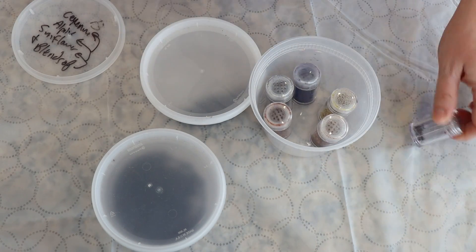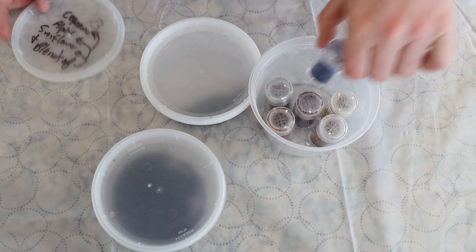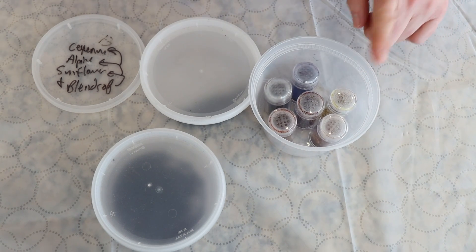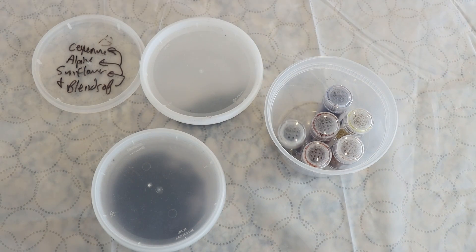All of these colors are fairly rainbow, however they were all mixed with three — not quite primary — colors: a combination of cayenne, alpine blue, and sunflower yellow. And I guess these came from a mystery surprise livestream.